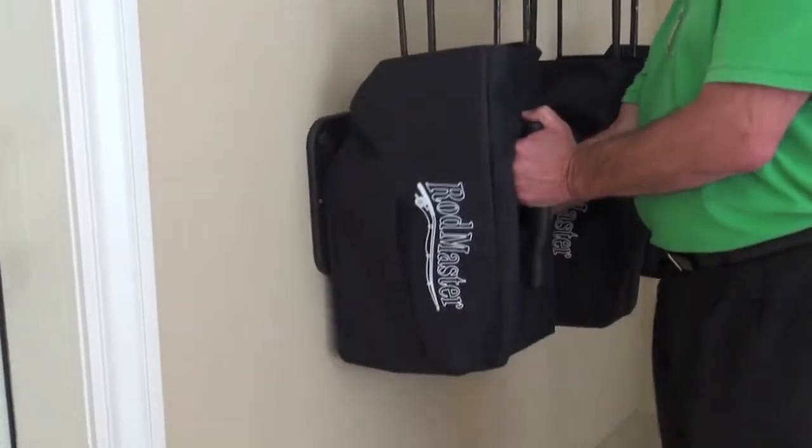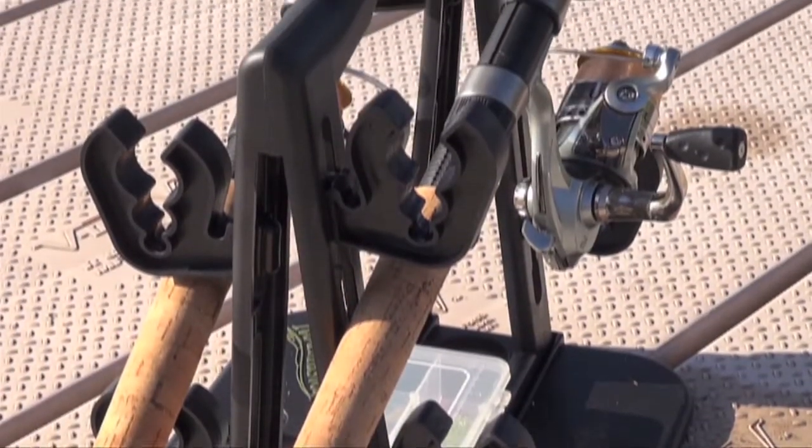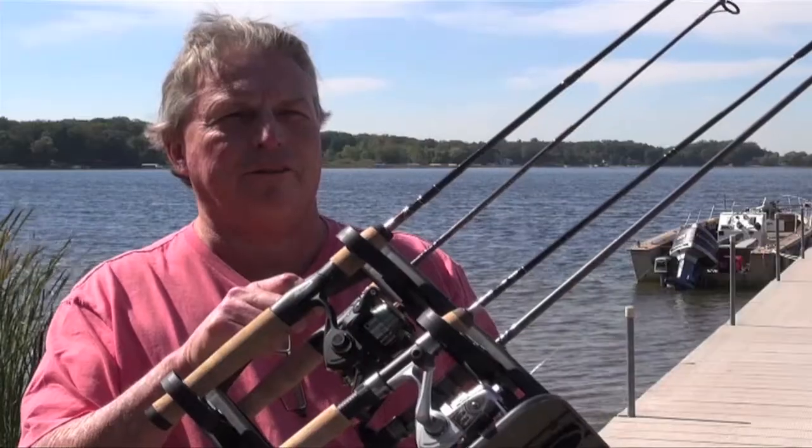It not only stores and organizes my fishing gear in one place in the garage, but it also is a great rod holder when I fish from my dock, shore, or from my boat. I enjoy fishing even more now.